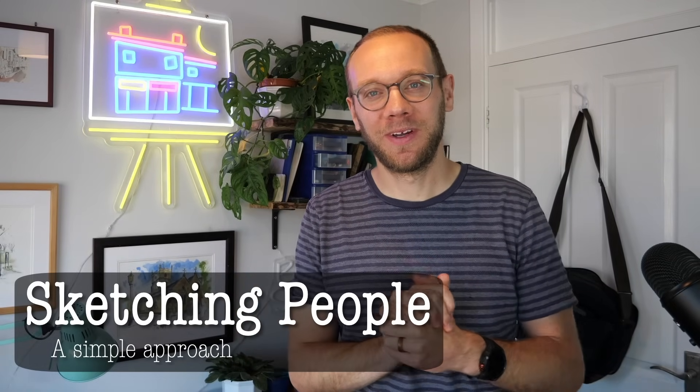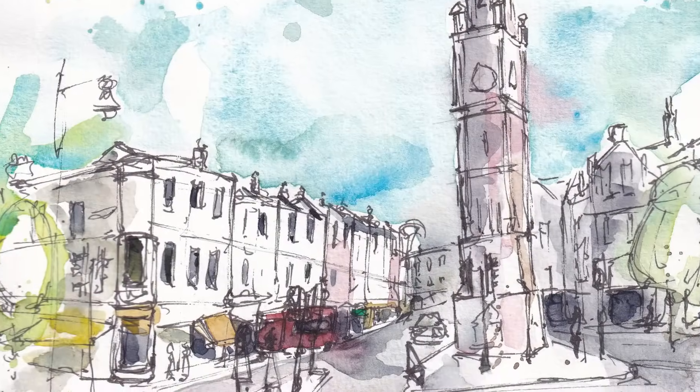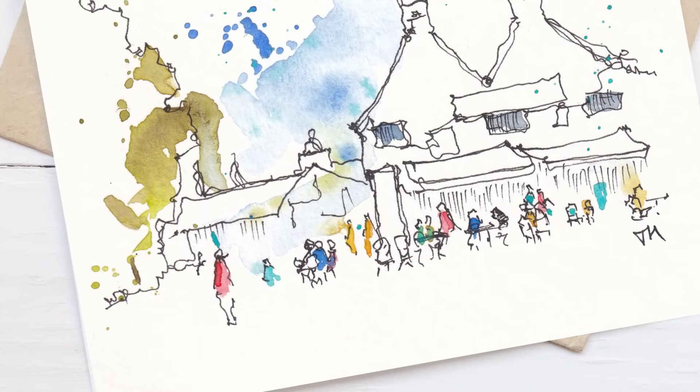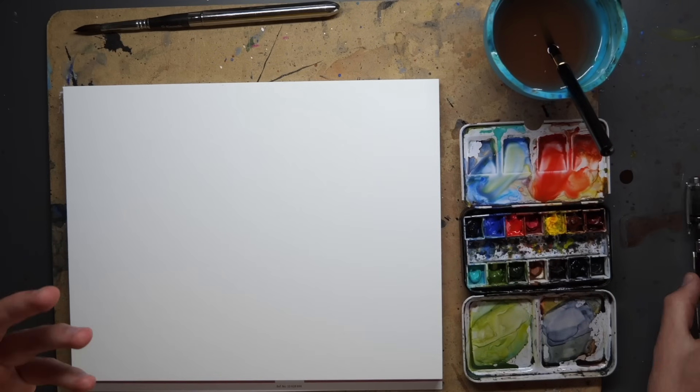Hi everyone, it's Toby and welcome to my channel. Today we're going to be doing a really quick simple sketch of a couple of people. This is a scene, but the scene is going to be focused on the people, which is a bit different from normal — normally we sort of add people into our scene. In this video we'll have a look at how that changes the level of detail, the focus, but also how it's still the same: still about shapes, colors, loose colors, bold colors — the same steps we always go through when we do our ink and watercolor sketches.